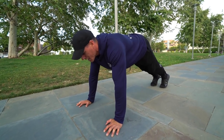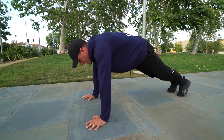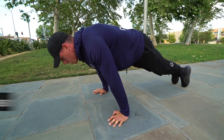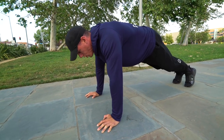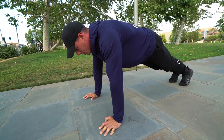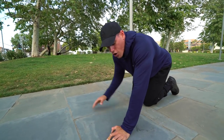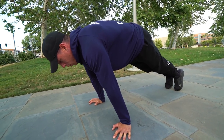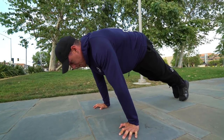Get into a push-up position — tuck in those hips, don't let your back round at all. Your head should be neutral, not all the way down or looking straight up. Retract and depress those scaps so you're completely straight from head to toe — neutral spine. If your wrists are hurting, make sure you warm up before any of these movements: rotate them outward a little bit. Push away from the ground as much as possible.